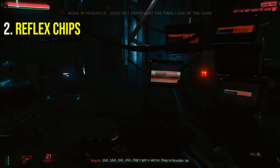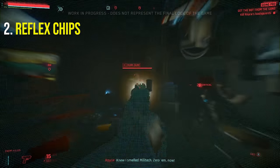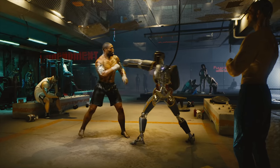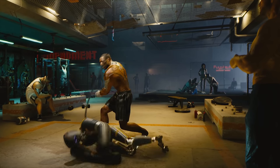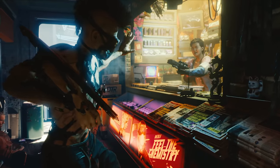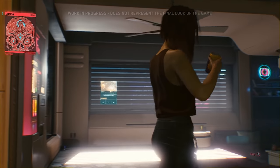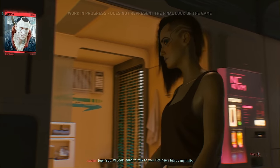At number 2 we have reflex chips, which are a part of chipware. Reflex or APTR chips are placed into the previously mentioned neural processor and are like having instantaneous skills whenever you want them. They range across a variety of physical and reflex-based skills like firing a weapon or hand-to-hand combat, allowing even an untrained street dweller to perform like a martial arts master or seasoned solo. Fun fact: the song 'Chippin' In' by Johnny Silverhand is a reference to the process of a reflex chip adapting its instructions to your specific neural and muscular patterns, which is called Chippin' In.